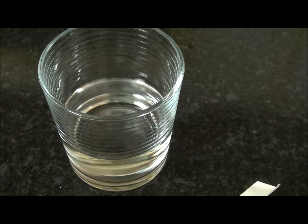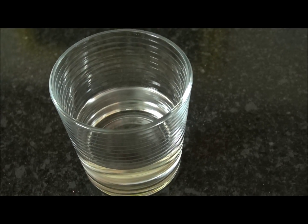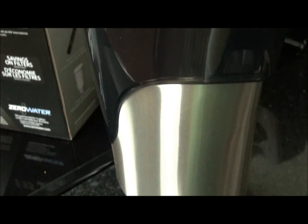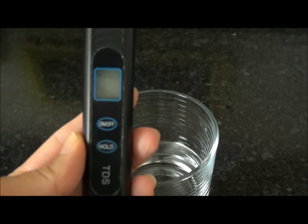This is GE Smart Water Filtration. That GE Smart Water Filtration System in our refrigerator was just bought about three or four weeks ago and is supposed to last about six months. Now the Zero Water Filtration System comes with this handy-dandy gadget, which you use to see how many solid particles are in your water.